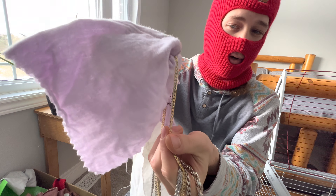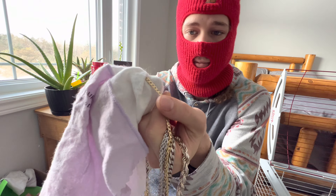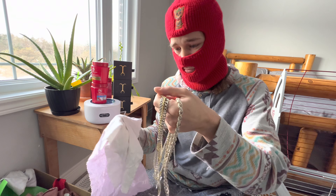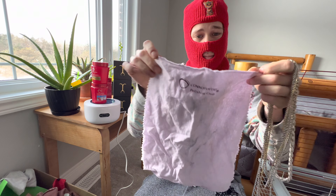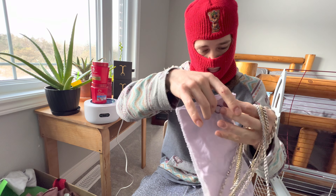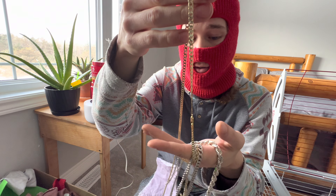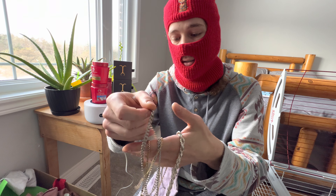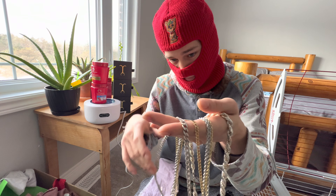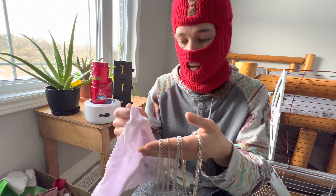Before I get in depth about all these jewelry products, I just want to say these two are just your standard ones from Walmart — the wipes and the solution. Your wipes are just your standard wipe — you've got your cleaning side, and all you do is grab your chain and give it a nice rub.